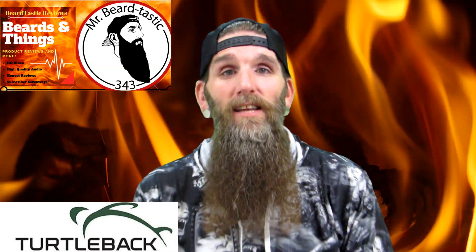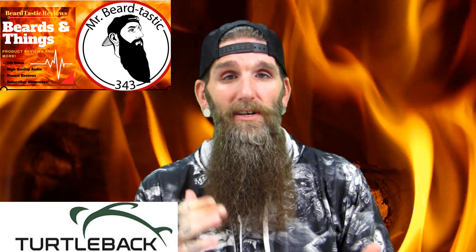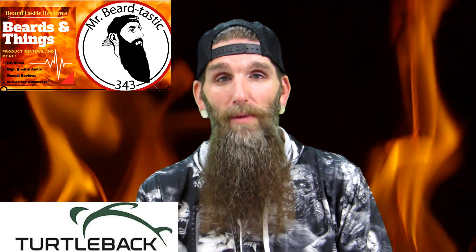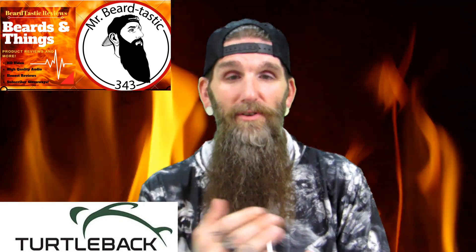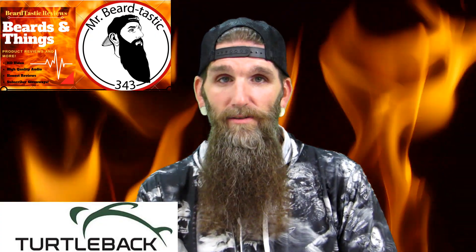What's going on guys, thanks for coming back to the channel and checking out another review. Tonight's review is going to be another gear review. We'll be talking about a company from California called TurtleBack. They make custom cases for your cell phones, your scanners, portable radios, etc. Stay tuned and I'll give you all the details.